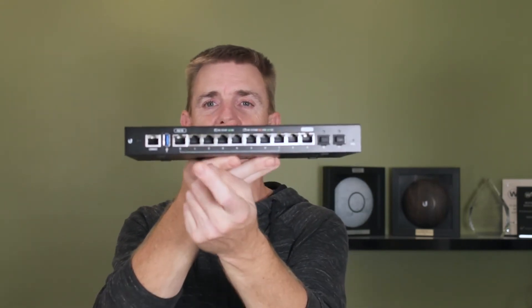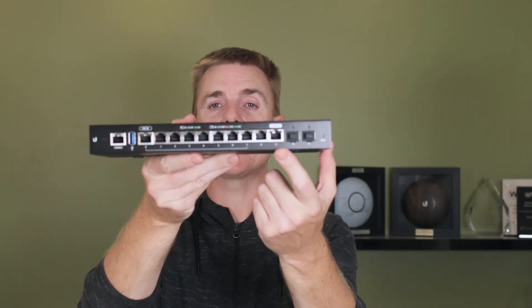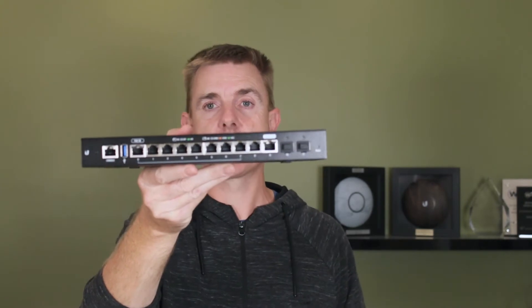This device can be PoE powered as well. Our first port over here is PoE in and our last port over here is PoE out. This is an EdgeMax product so it uses 24 volt passive PoE. If you want to provide it with 24 volt passive PoE, you can power this without it being plugged into the mains — so you can get it into a roof void or somewhere similar. It will then also power another device at 24 volts PoE. So it could be useful.